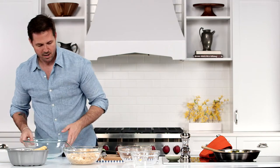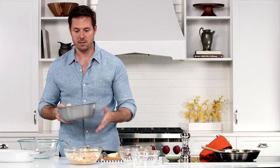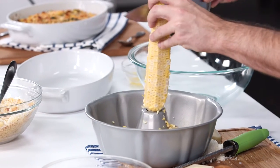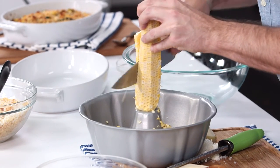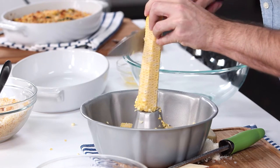We're gonna use some fresh corn today, but you could use a small package of frozen corn that you've thawed. I've got a bundt pan that's gonna catch all of our fresh corn — just take your chef's knife and cut it along the cob. See how easy the bundt pan catches that?